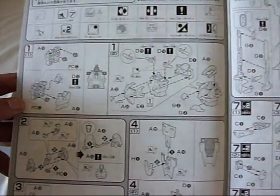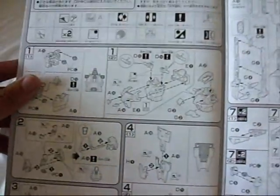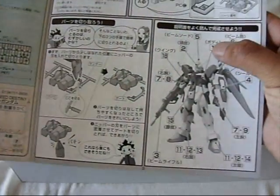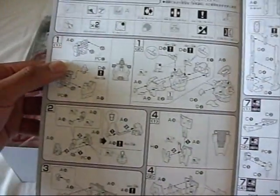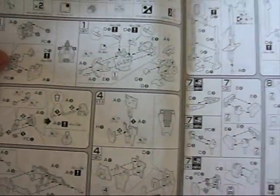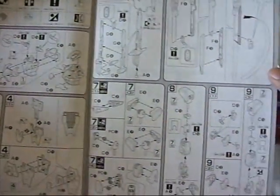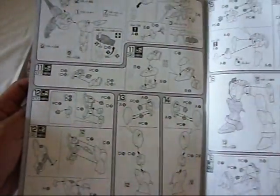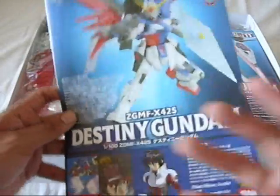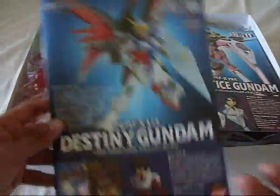Flipping to the next page, the steps don't exactly tell you which part you're building, so you'd have to go back and check to make sure you're building the right thing. For example, step one for the torso — you'd have to look for step one to notice you're building the torso. Other than that, the manual seems pretty straightforward. It goes on and on up until the very end where you get to the color guide. That's it for the Destiny Gundam manual.